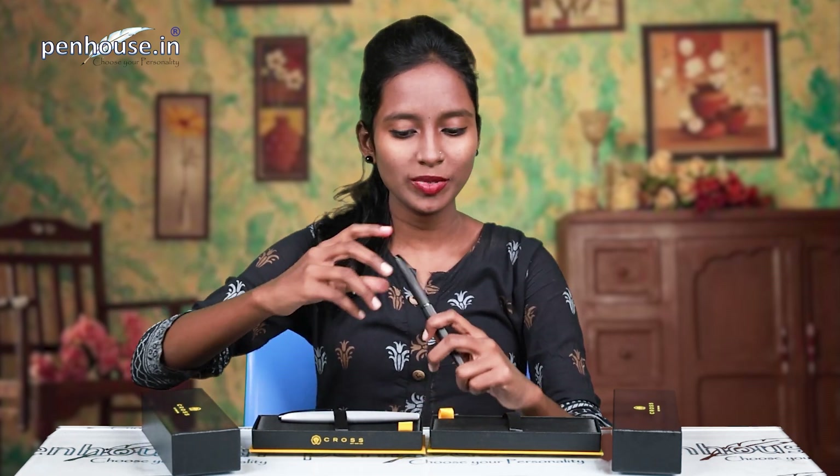More colors are available at penhouse.in — kindly contact us, link in the description. Before going on, kindly subscribe to the penhouse.in YouTube channel and click the bell icon so that upcoming videos will be notified to you.